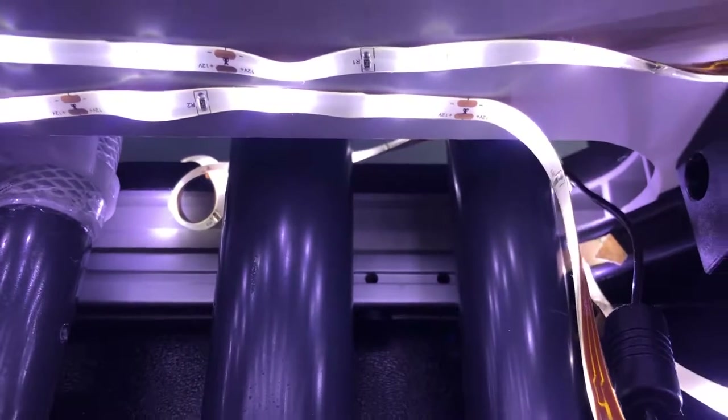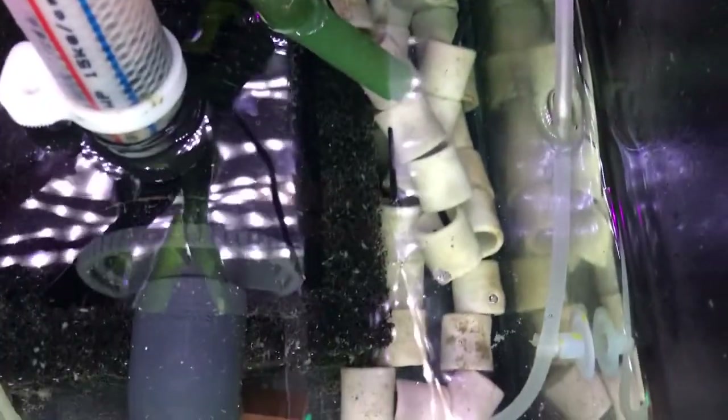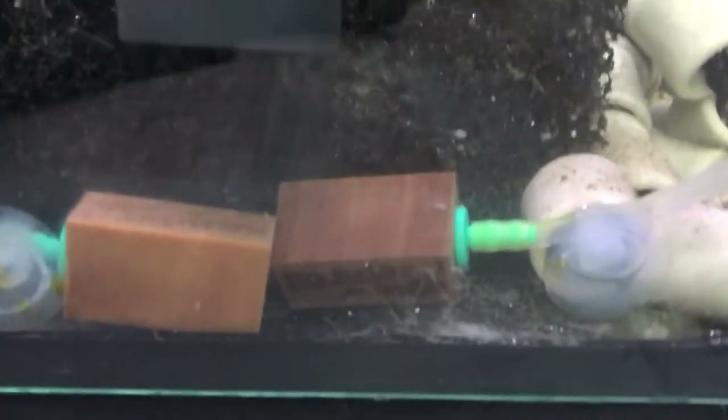Going from the top right-hand corner down into the sump, there are three pipes — two going down which is the main inlet, the emergency overflow which is being used just slightly at the moment, and then of course the return. From there it goes into a bubble trap, up over the bubble trap into two filter socks. I've also got some additional wadding in there to help with the filtration, and the wadding I'm using is absolutely fantastic — it really does get a lot of filth out.